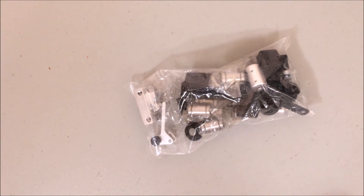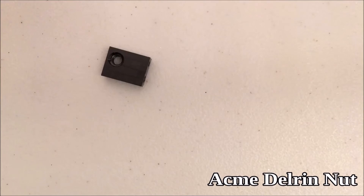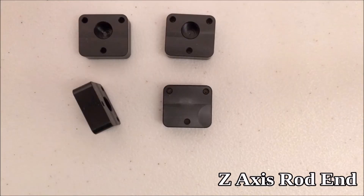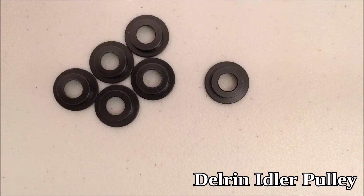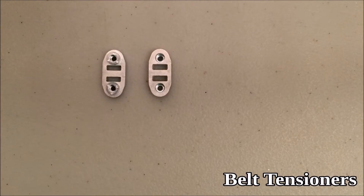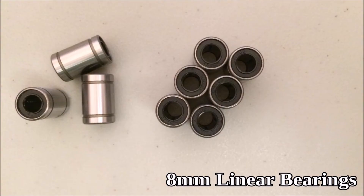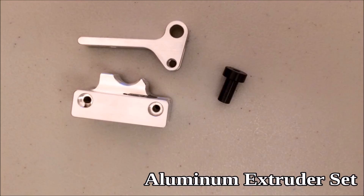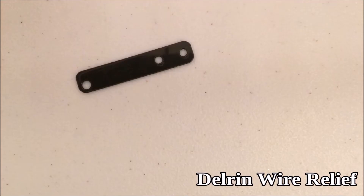This is the Delrin and metal bag. The Acme Delrin nut, z-axis rod end, y-axis rod ends, Delrin idler pulleys, belt tensioners, z-axis couplers, 624 bearings, 8mm linear bearings, aluminum extruder set, extruder gear, and Delrin wire relief.